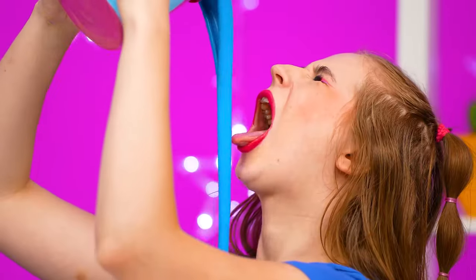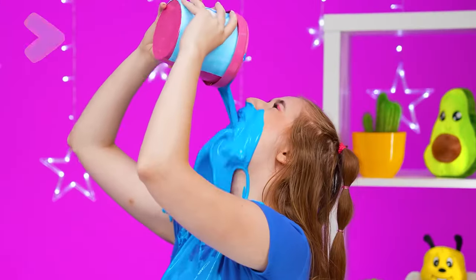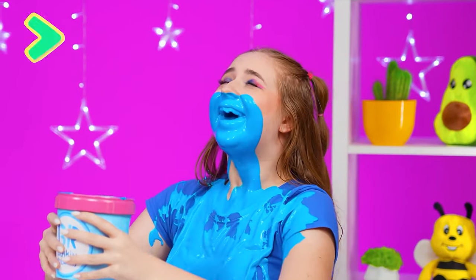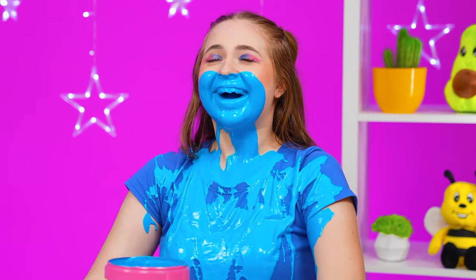Oh no! It'll spill everything! What a horror! This is my ice cream — I want to eat it! And I ate it! And I liked it! Julie, we're going to call you a smurf from now on!